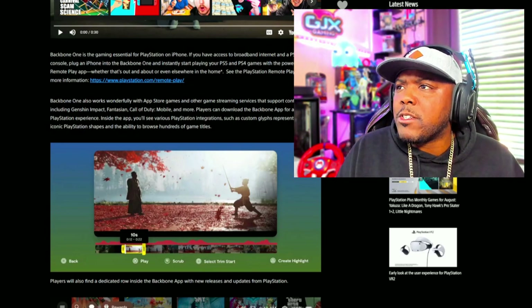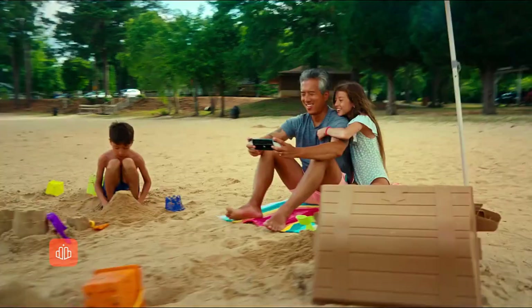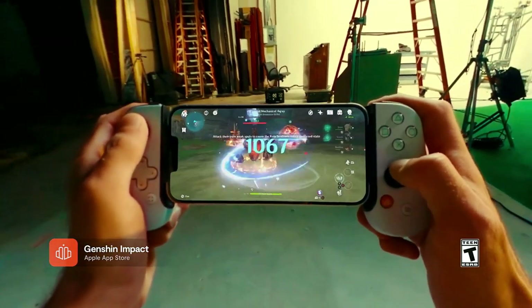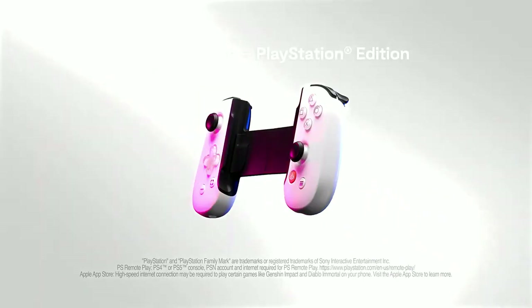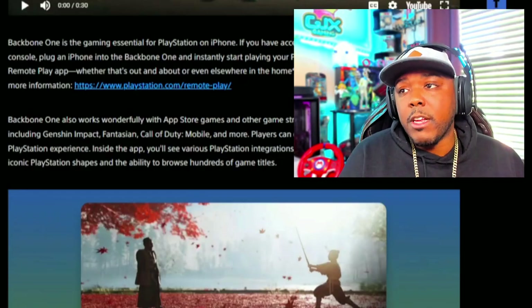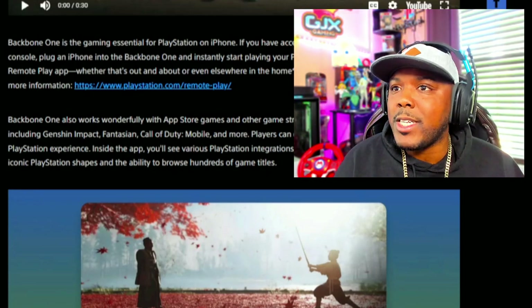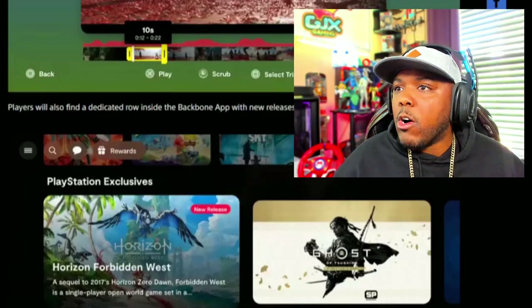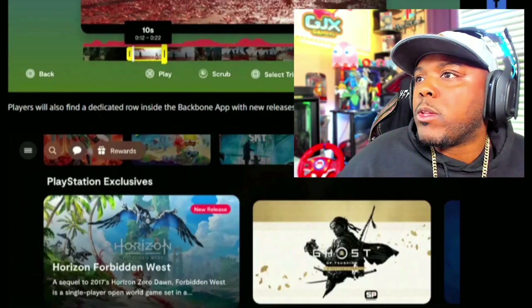And this is exciting. I don't know how much it is though. Backbone 1 is a gaming essential for PlayStation on the iPhone. If you have access to broadband internet and a PS5 or PS4 console, plug in the iPhone to the Backbone 1 and instantly start playing your PS5 and PS4 games with the power of the PS Remote Play app, whether that's out, about, or even elsewhere in the home. Backbone 1 also works wonderfully with App Store games and other game streaming services that support controllers, including Jensen Impact, Fantasian, and Call of Duty Mobile — which is a big deal for an FPS game. Players can download the Backbone app for a customized PlayStation experience. Inside the app, you'll see various PlayStation integrations, such as custom glimpses representing the iconic PlayStation shapes and the ability to browse hundreds of game titles. It's like PlayStation low-key made their own Steam Deck on the lower end. Players can also find a dedicated feed inside the Backbone app with new releases and updates from PlayStation.